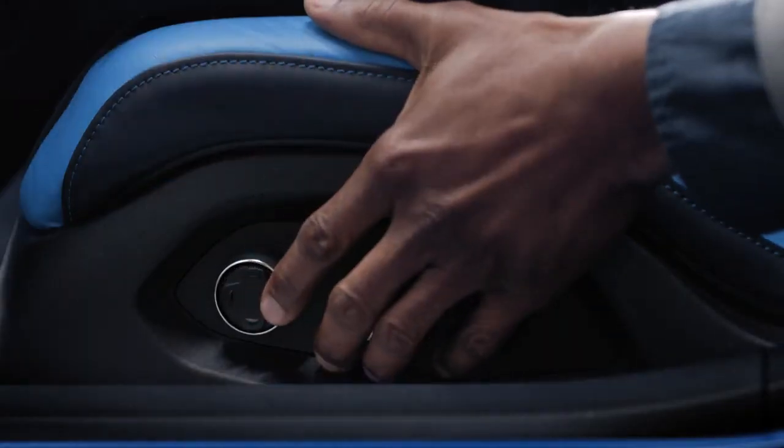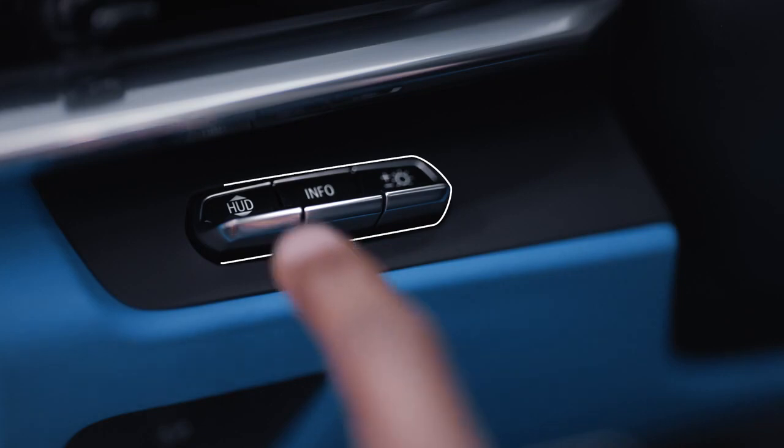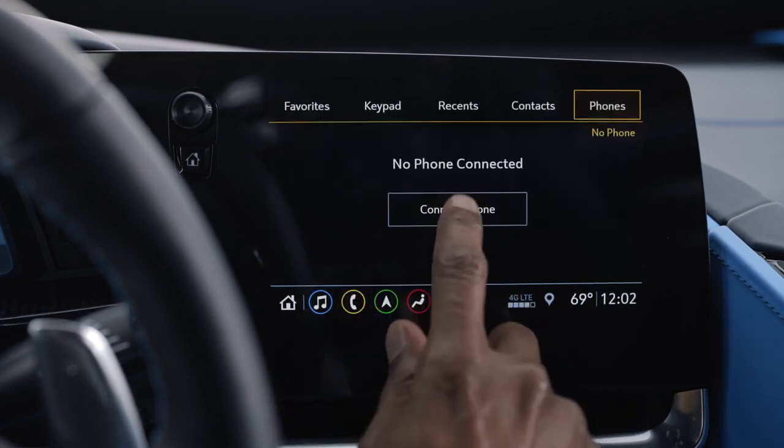This is how you use the available lumbar adjustment and bolster adjustment. The available head-up display control is here to the left of the steering wheel. To pair a phone, use the infotainment screen and select the phone icon, then connect phone, then add phone.